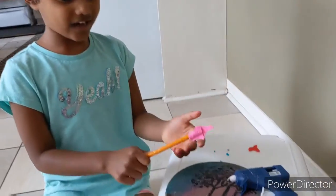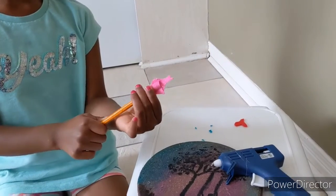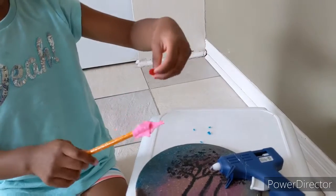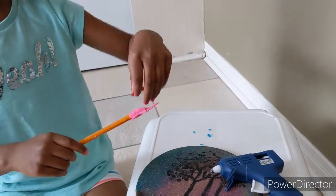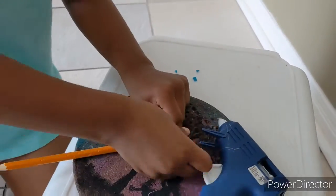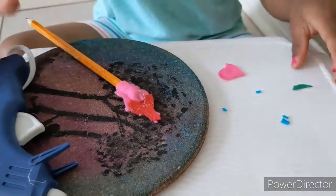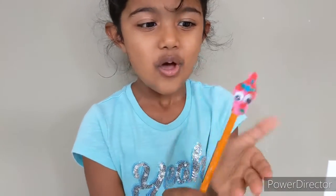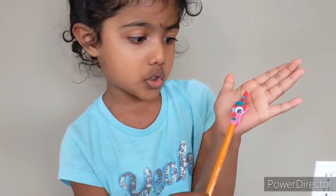Now I glued this part on top of the pencil and I'm going to put the top part on her hair. We made it! It doesn't look like Poppy from Trolls, right? It looks like something else — but it looks like a monster with a red nose.